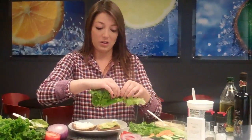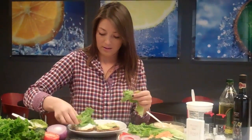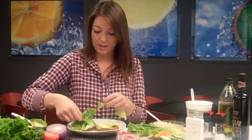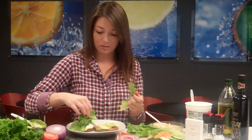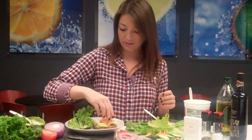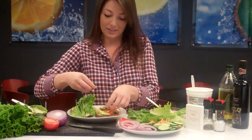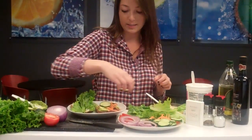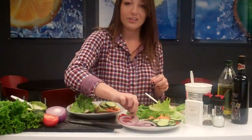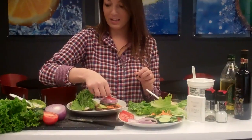Next we'll go ahead with the lettuce. Rip this up to fit your bread — this is starting to look pretty. Now some carrots. Next we have the cucumbers. Some cut up red onions. And the tomatoes.